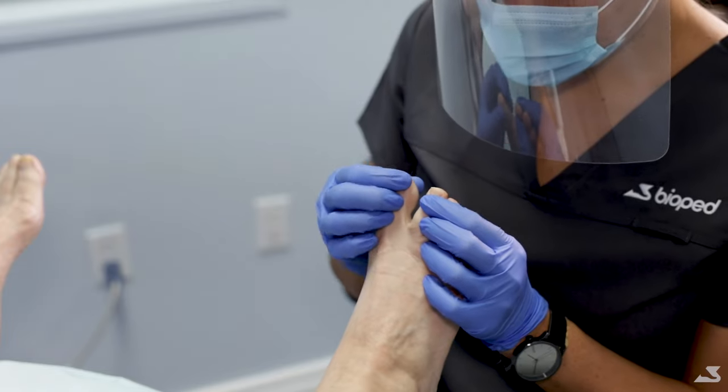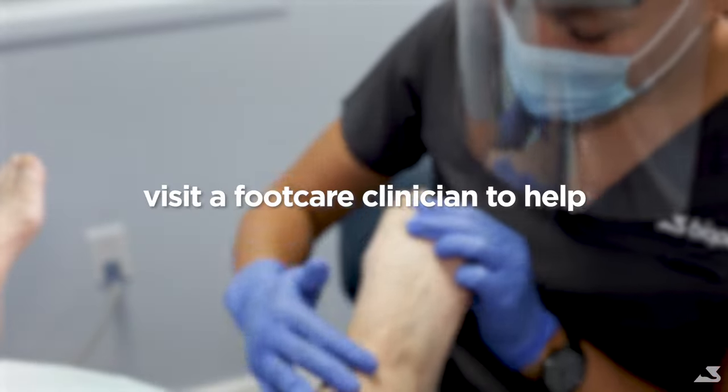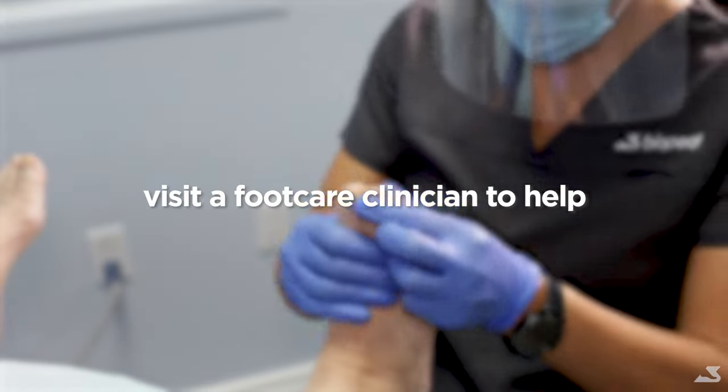At Bioped, our clinicians will be happy to assess your feet, along with recommending products that you can use to help treat your athlete's foot.